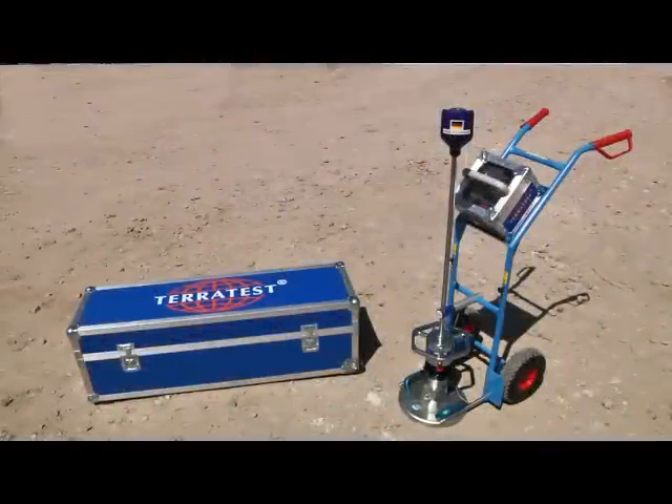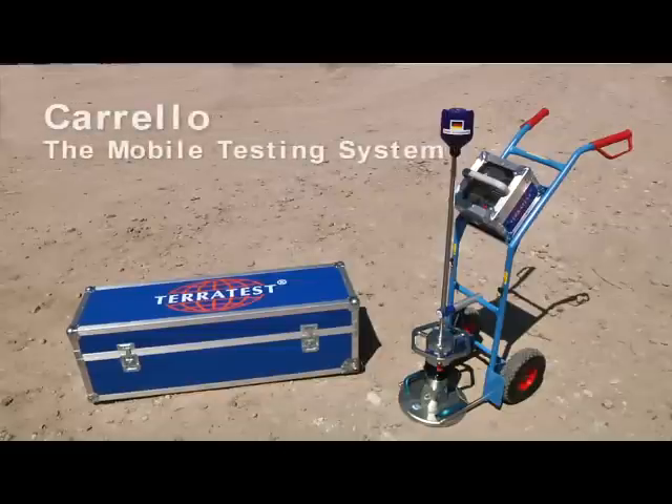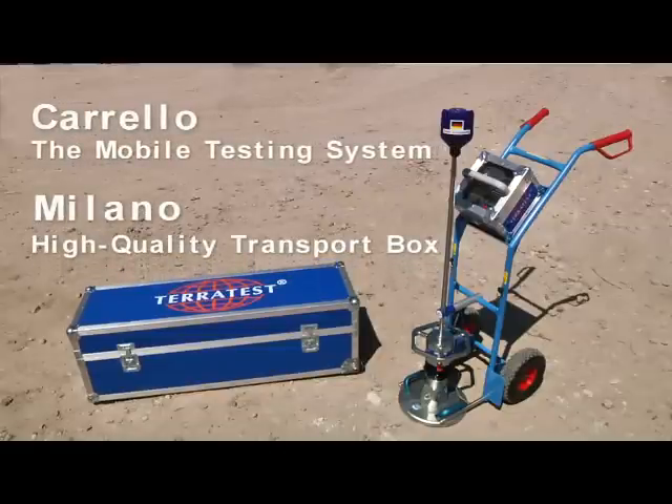To optimize the daily work on site, TeraTest offers an extensive range of equipment for the lightweight deflectometer.